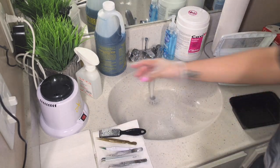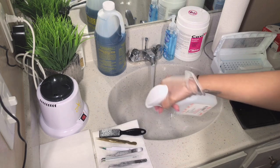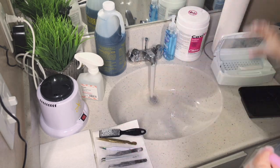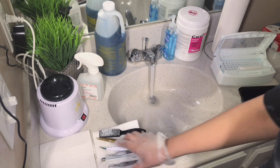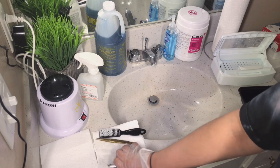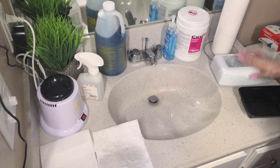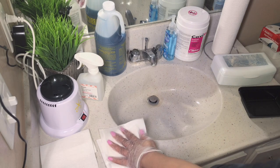Next we're going to use an alcohol spray bottle to spray the tools down with alcohol. Then we'll transfer the sanitized tools into the Barbicide. We're going to let them sit in there for about 10 to 15 minutes — no more than that. I also go ahead and throw the brush in there as well.